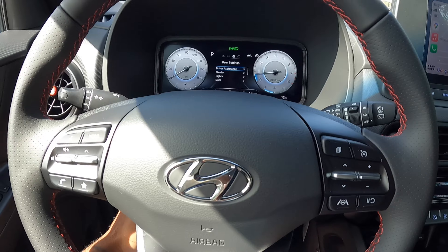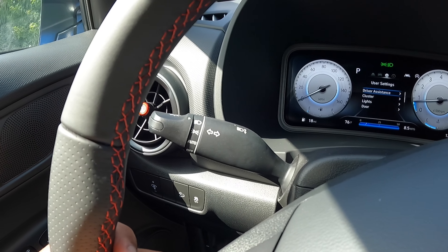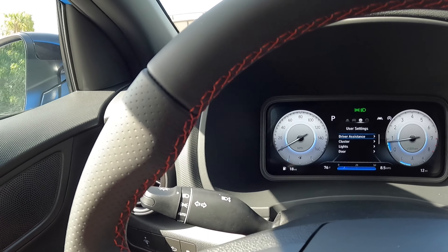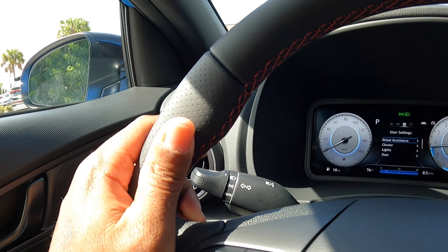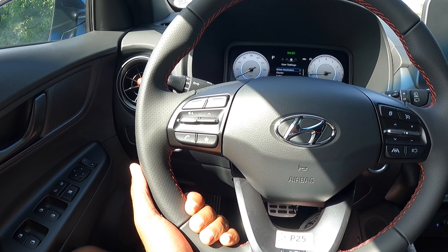The steering wheel offers a decent amount of range and adjustability. The headlight and turn signal stalk and the windshield wiper stalk are here. There's nice bright red stitching with perforated leather on the steering wheel — it feels nice and has a chunky feel to it.